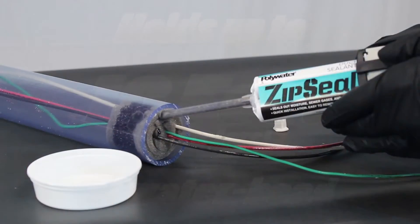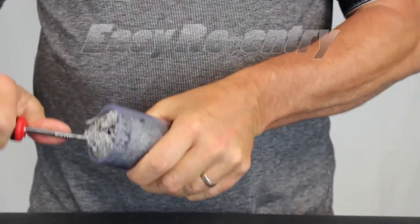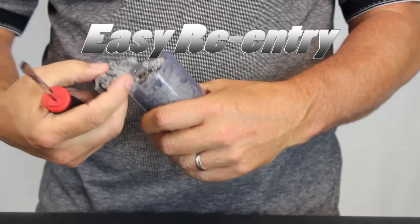Zip Seal can be installed in less than 1 minute with any cable configuration. In addition, re-entry to the duct can be performed in just minutes.